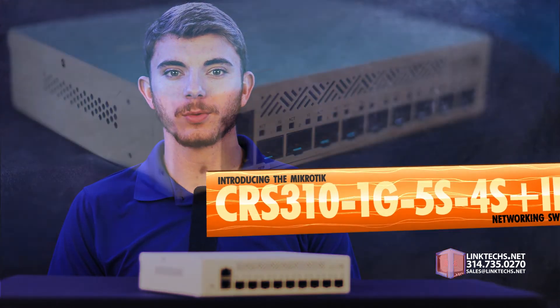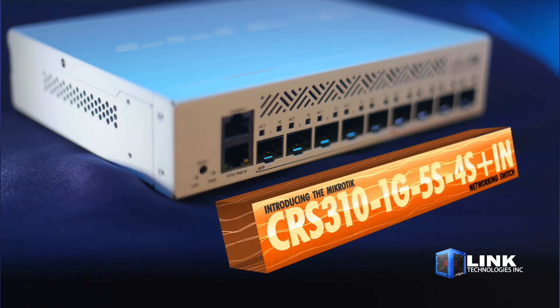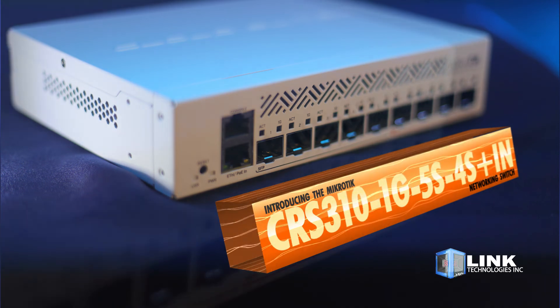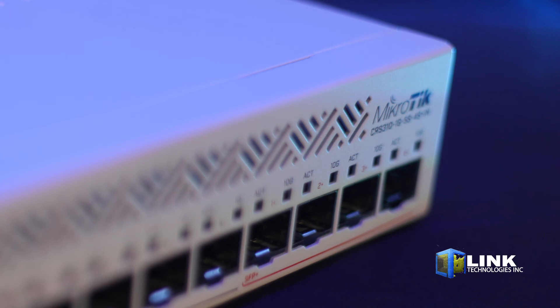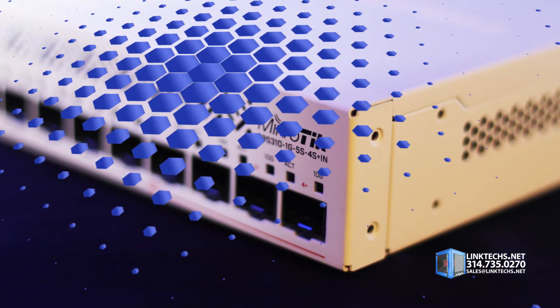Introducing the new MikroTik CRS310-1G-5S-4S+IN networking switch, available at linktex.net. This is a major upgrade from the CRS212 networking tool that gives you greatly improved speed, flexibility, and reliability in a small, affordable package. So let's see what the CRS310 can do for you.